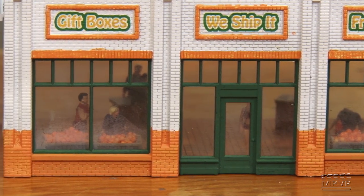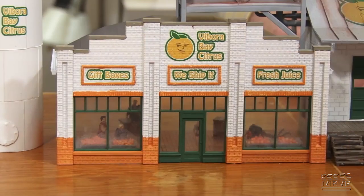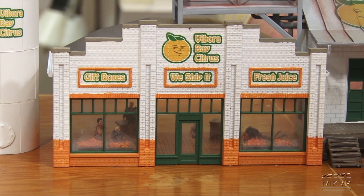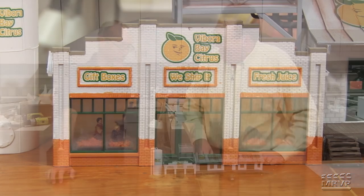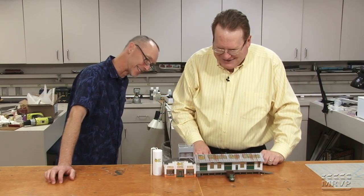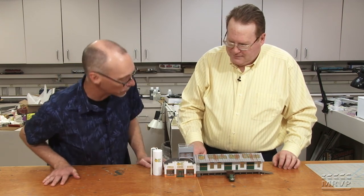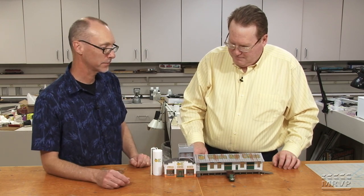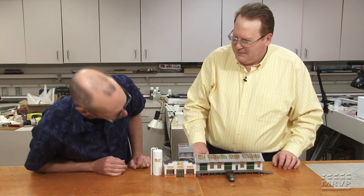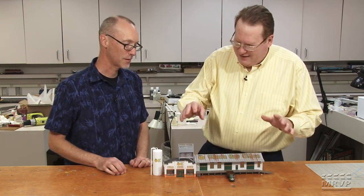The host jokes that the fogged windows just represent condensation — it's a hot day in Florida and the inside is air conditioned, which makes perfect sense to anyone who's been there. Steve's building is also praised for running right along the backdrop, leaving the foreground open for additional scenery. Steve admits he would have added a parking lot with cars and people if dioramas hadn't been prohibited by the challenge rules.